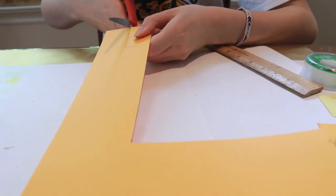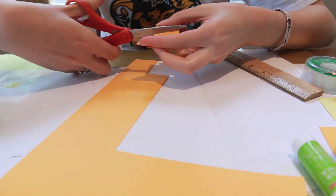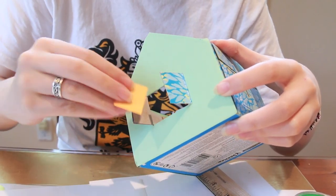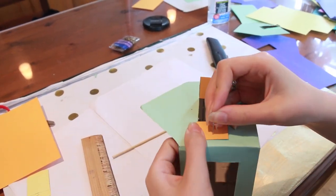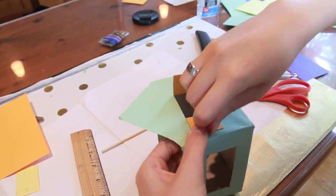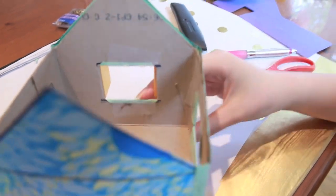I'm going to cut two 1¼-inch by 1-inch squares for the shutters of my window. Next, we're going to use the thumbtack and a skewer to poke the holes for the brads in the shutters. The pin should go all the way through the box.